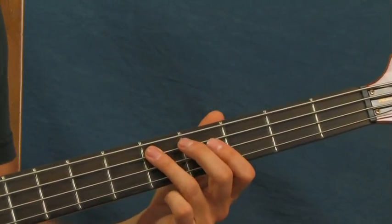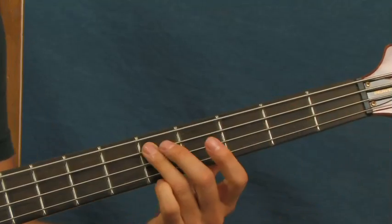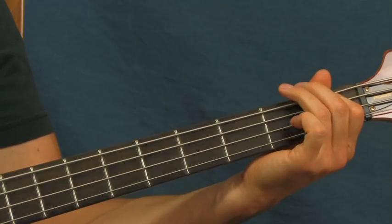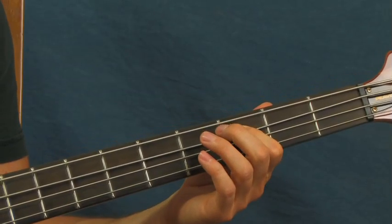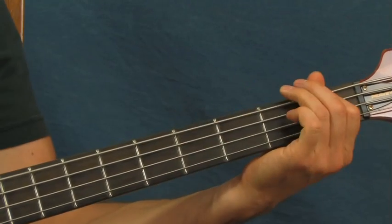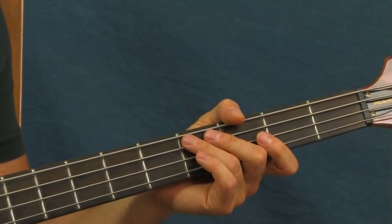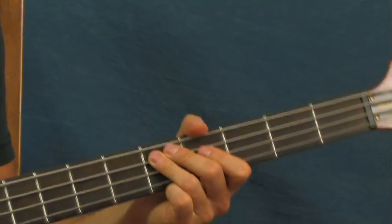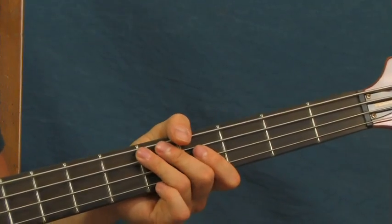For the bridge of this song, you're going to hang on these notes for quite a long time. You're going to hit the fifth fret of the A string, then the first fret of the E, then slide up to the third fret of the A string. He's singing 'I'm seeing a rich man beg' and all that during this section.